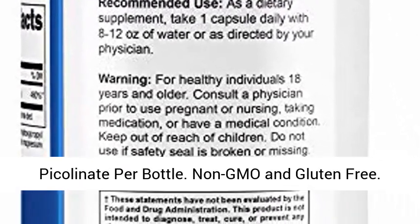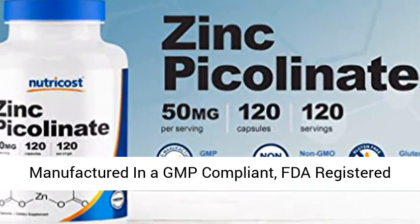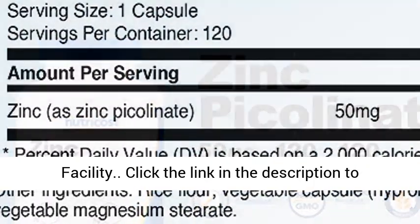120 servings of Zinc Picolinate per bottle. Non-GMO and gluten-free. Manufactured in a GMP compliant, FDA registered facility.